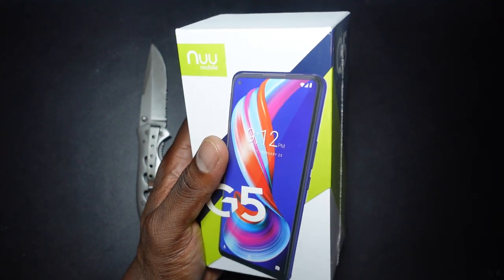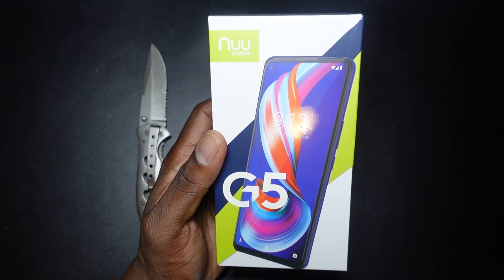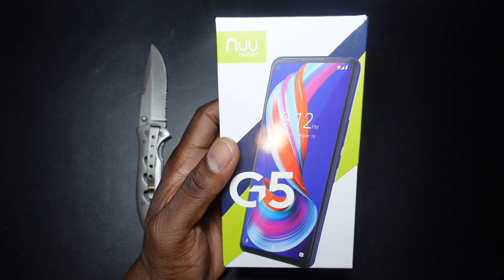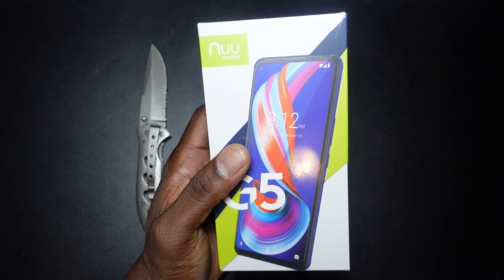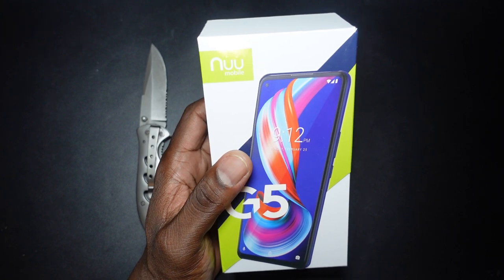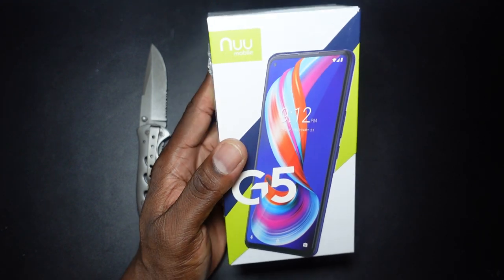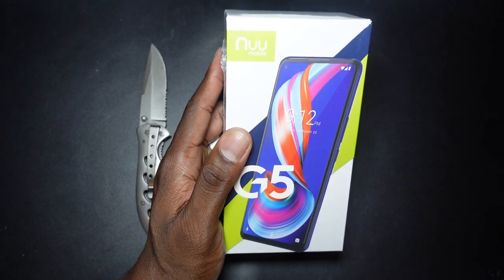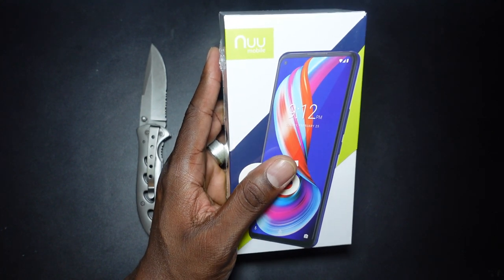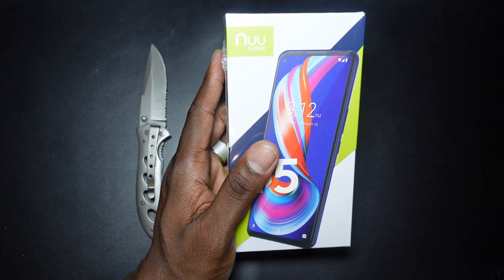It runs Android — Android Enterprise — which is kind of shocking. It has a fingerprint reader and Android 10. The LTE bands are 1, 2, 3, 4, 5, 7, 8, 12, 13, 17, and 28. It has Wi-Fi with 5 gigahertz support and is compatible with T-Mobile and AT&T and their subsidiaries. It'll probably work with every GSM provider but they're guaranteeing T-Mobile and AT&T.